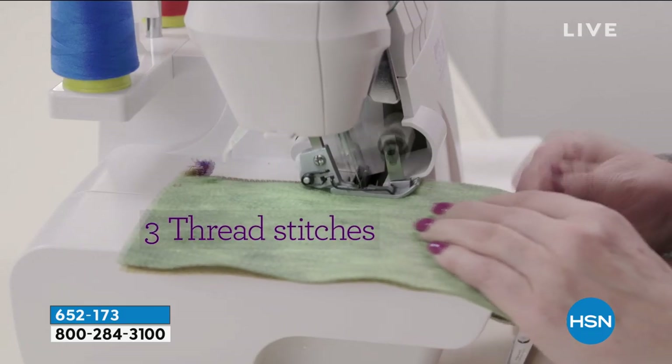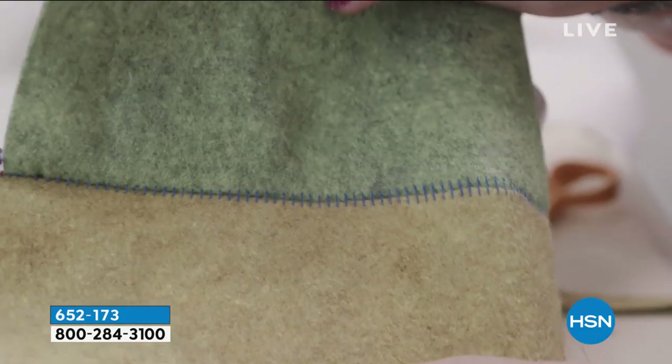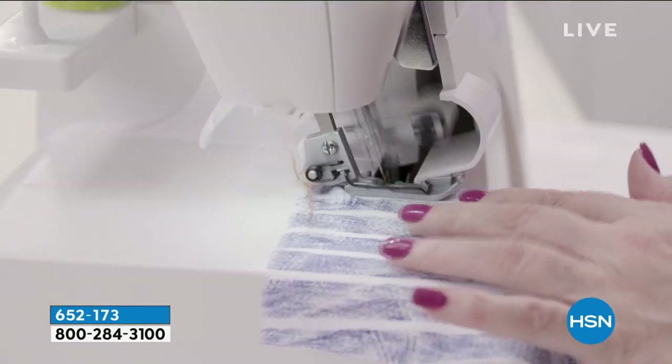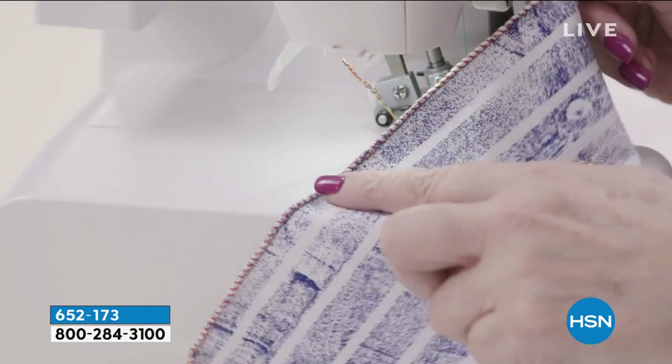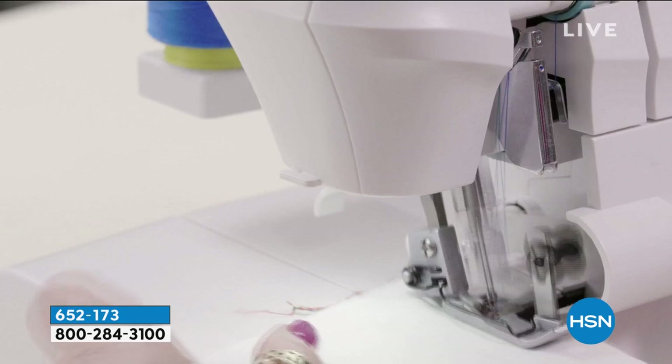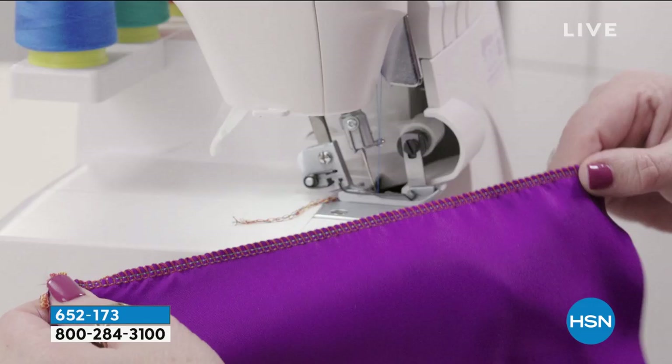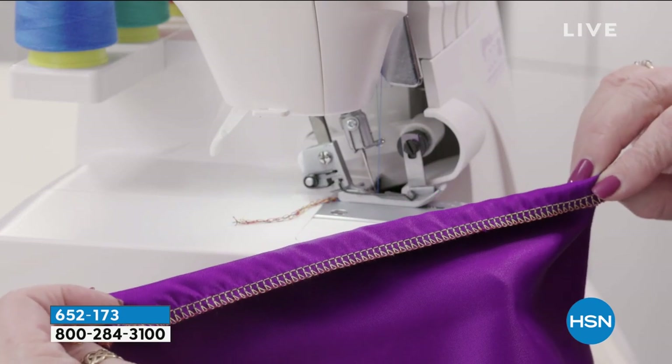You're also going to get a ton of accessories with this machine, which is amazing - like the elastic foot. That's typically with a serger something you'd have to buy extra and spend upwards of $100 for. You're going to get the blind hem foot included, so you'll be doing pants hemming and all those kinds of things you would normally take to the dry cleaner.